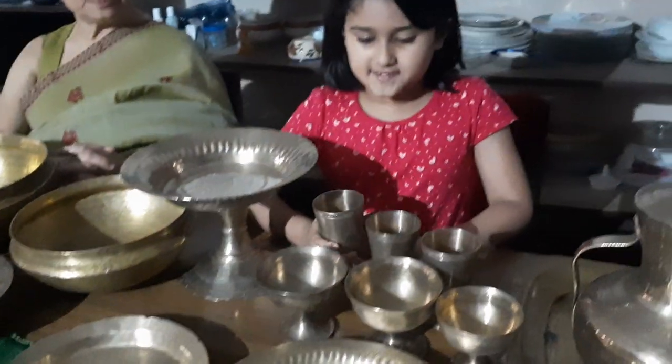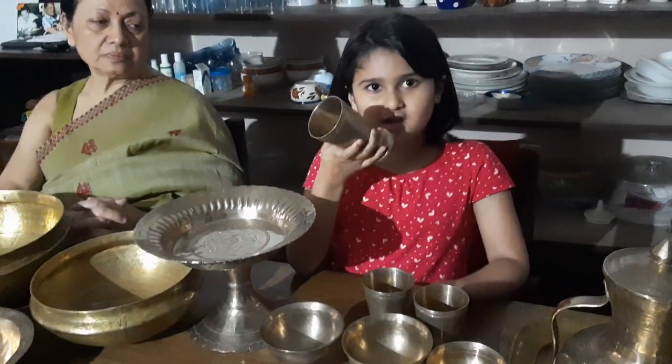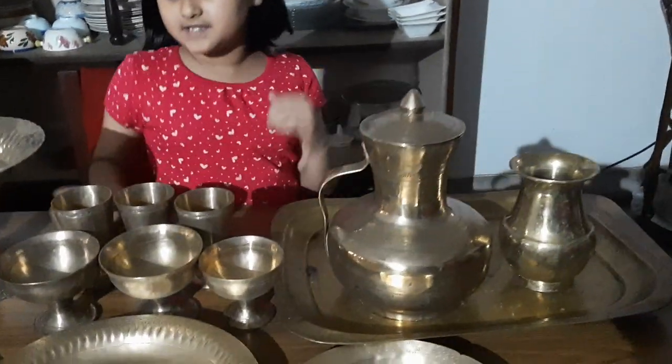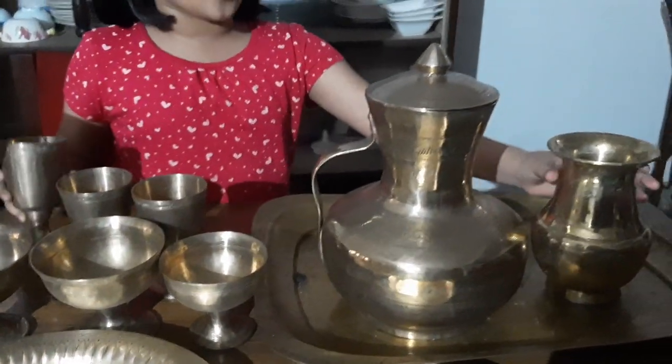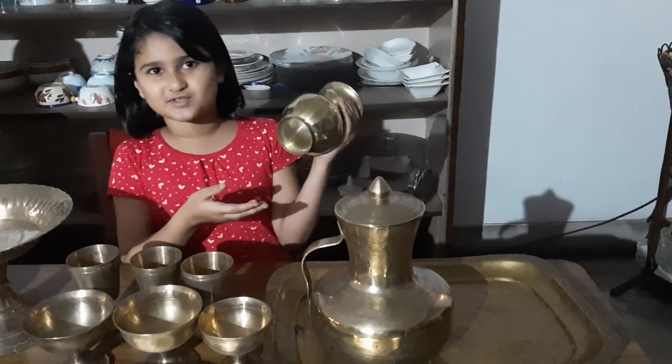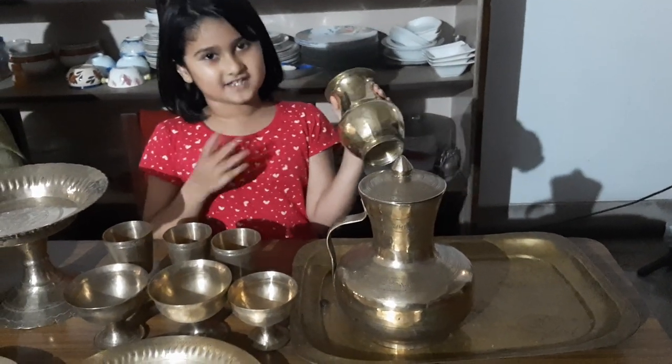These were glasses which were used to drink. And this is a jar which was used to store water and served in these very glasses. This is another type of jar which was also used to store water.